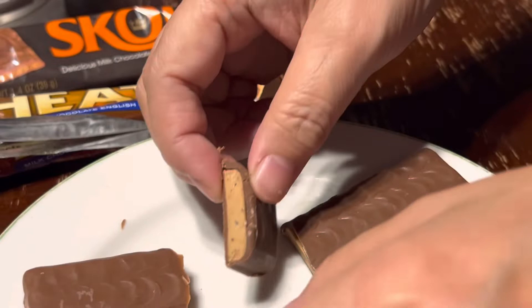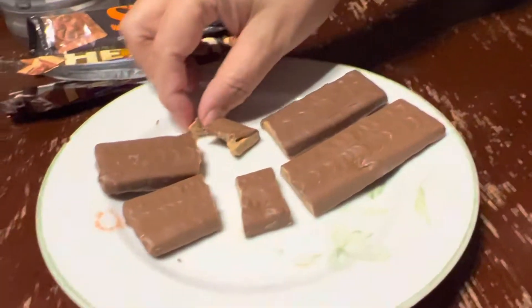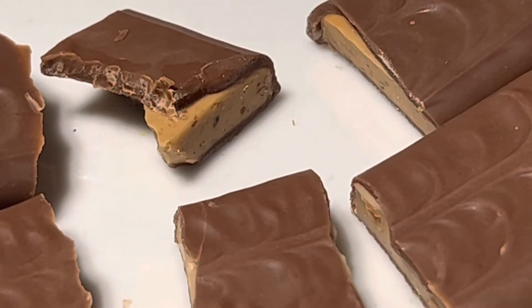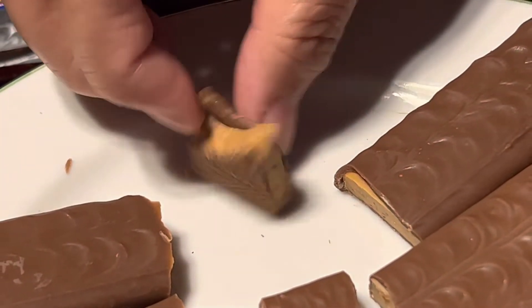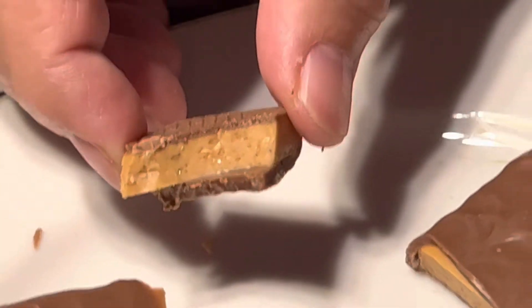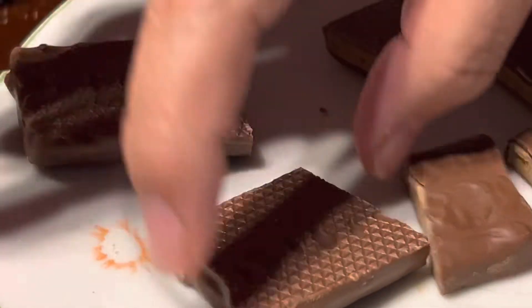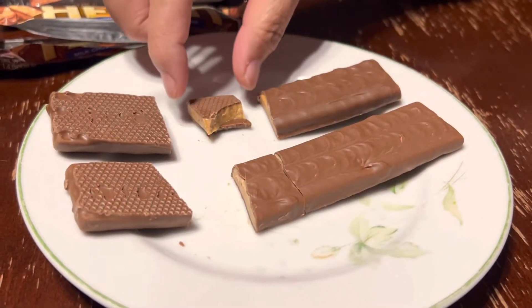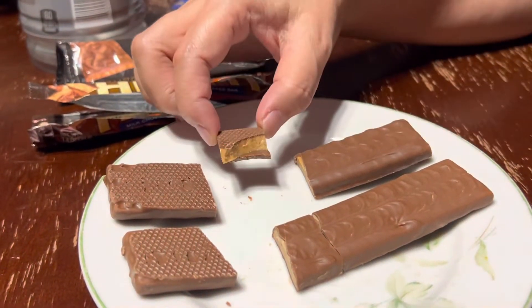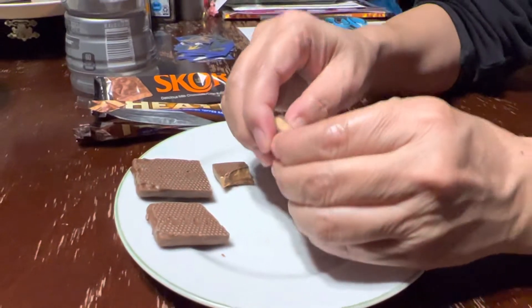There's something in there. Let's do a taste test. I'm going to taste this Heath — Skor bar. Immediately the chocolate comes off, which I don't mind. It separates really, really easy. Turn it over — maybe a conveyor belt pattern on it. It's the same. So that's really good, really sweet. After you chew on the bar, the interior toffee sticks to your teeth a little bit as it warms up.